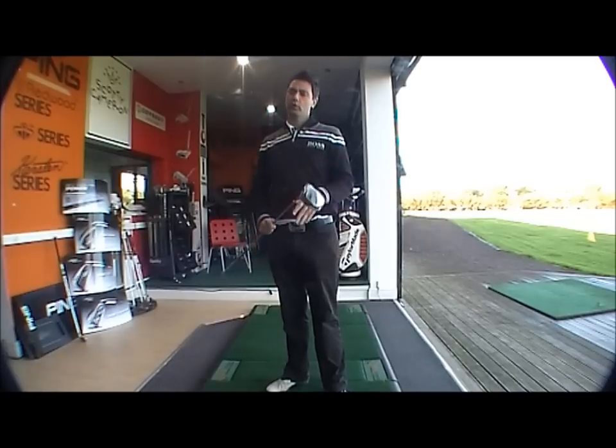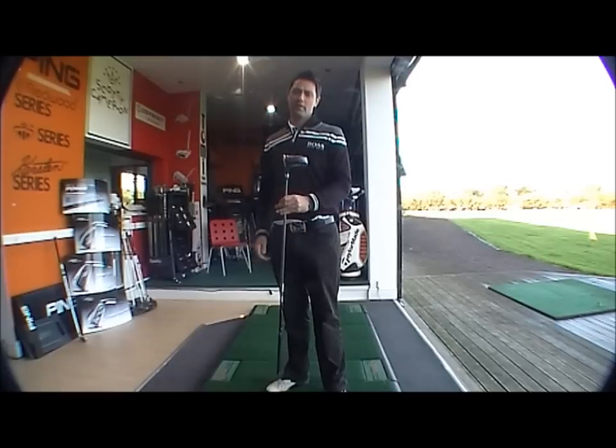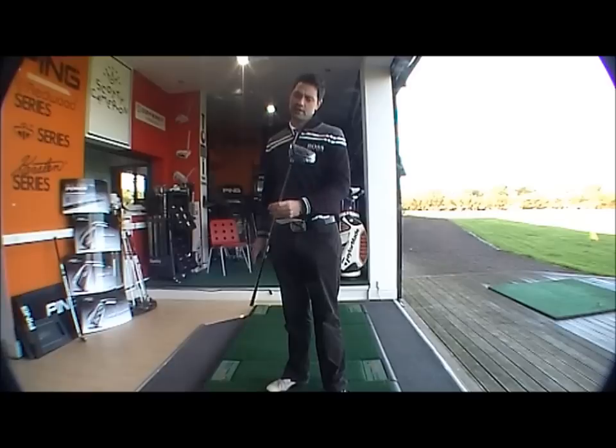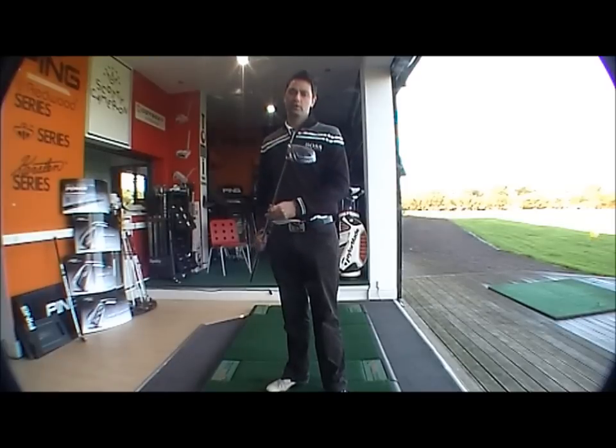So all in all, good feel off the face and a very nice feel to the driver at impact. The specs are probably not set up for me as my club head speed is quite quick, but again it's aimed for the higher handicappers. It would be a great starting driver for someone who's just picking up the game — very nice driver.